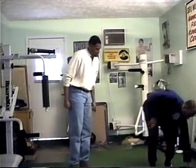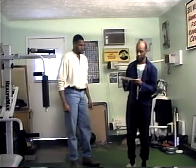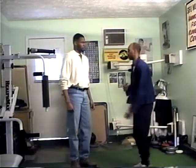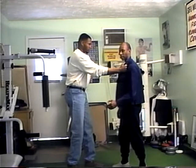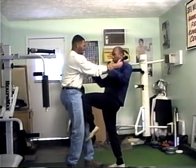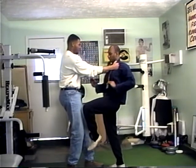Next one we're going to do — we have one more technique to do with the lapel grab. This is really simple. This time I'm going to jerk the hand down, I'm going to come up, a knee strike, and a throat strike right here.